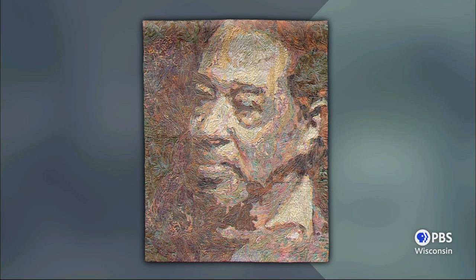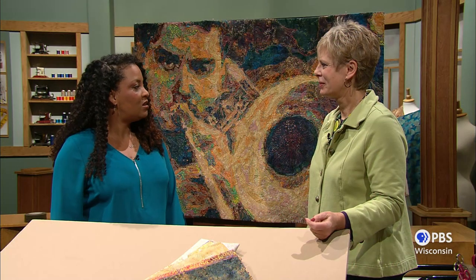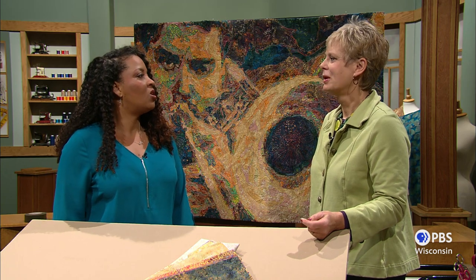Now we have Duke Ellington — that has only seven fabrics, believe it or not. The photos were taken by your uncle. Absolutely. My uncle Jimmy was a photographer for Downbeat Magazine in the '50s, and he took some amazing pictures. It's easy to do great work when you start with something great.